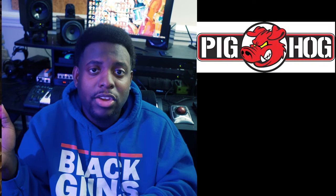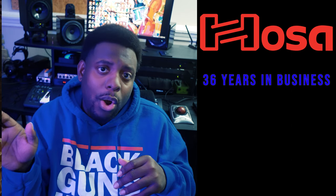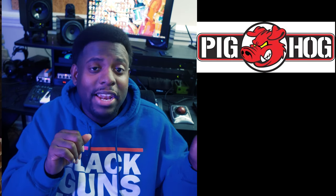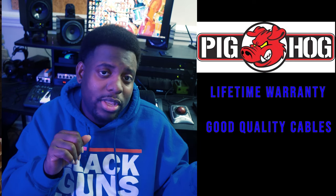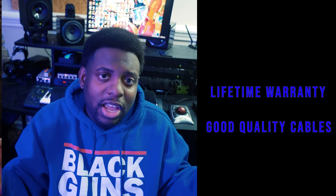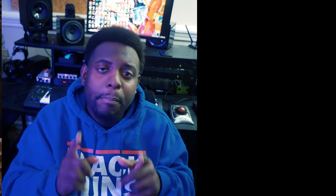Next: cables — so important when putting your studio together. Two companies I recommend: Hosa and Pighog. Hosa has been around longer and is known for being very durable and inexpensive. Pighog has a lifetime warranty, and there's something about their cable sound I really love. Don't cheap out on cables — don't get a thousand-dollar setup and then use five-dollar cables. Get quality cables.